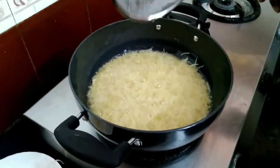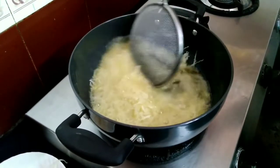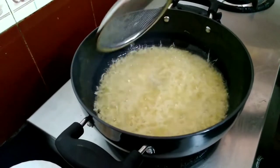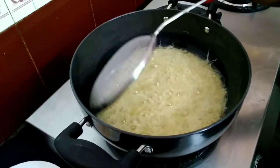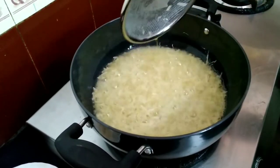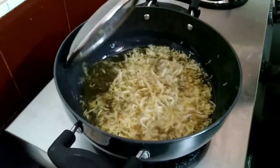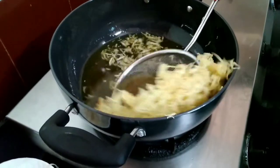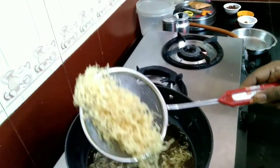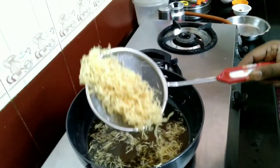Then add a little bit of it. Add a little bit more. It is crispy and has a nice crispness.